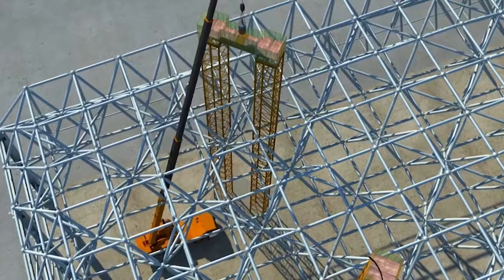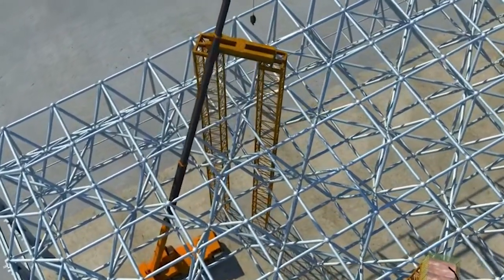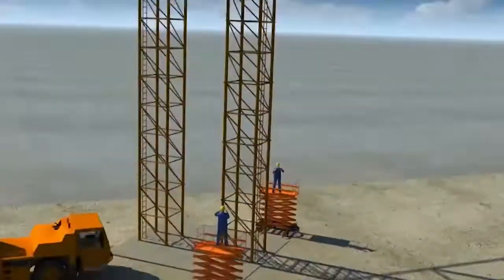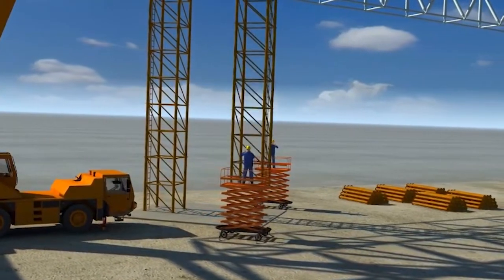Removal of lifting towers. The mobile crane will be located such that its hook is able to penetrate through the void of the spaceframe. It will remove the jacks and the beams from the top of the lifting towers to the ground. Then the crane will lift the tower from the top and the components will be disassembled in reverse from the bottom of the tower.